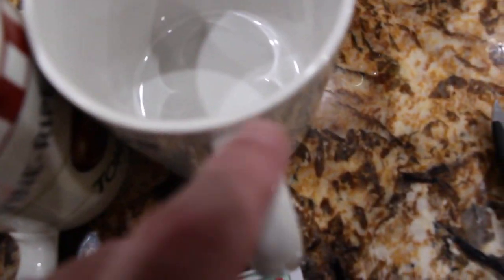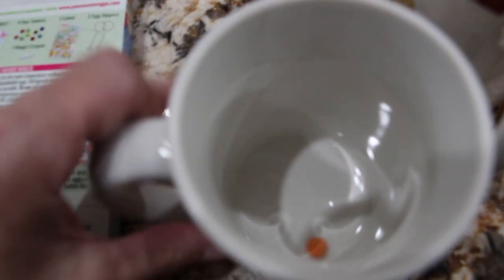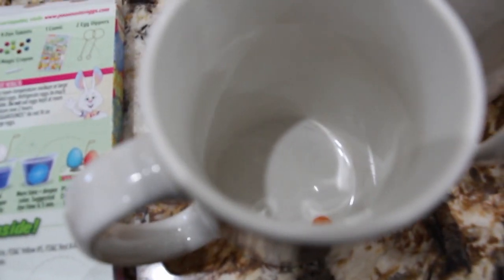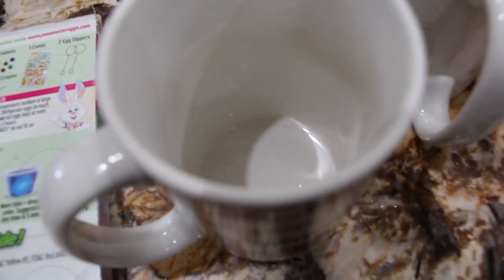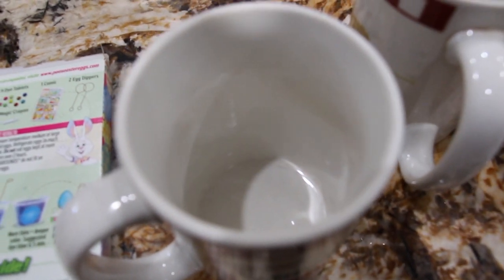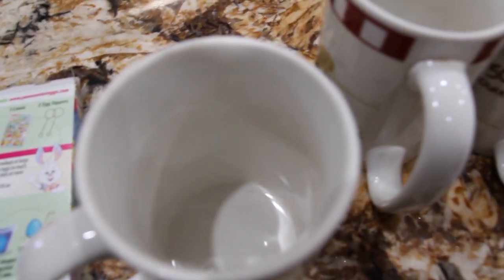I have the colors all in a cup. Add one tablespoon of vinegar to help dissolve the pill. Then it says to add a half a cup of room temperature water. And then you can take these egg holders, you bend them, and then dip your egg in. So we're almost ready.